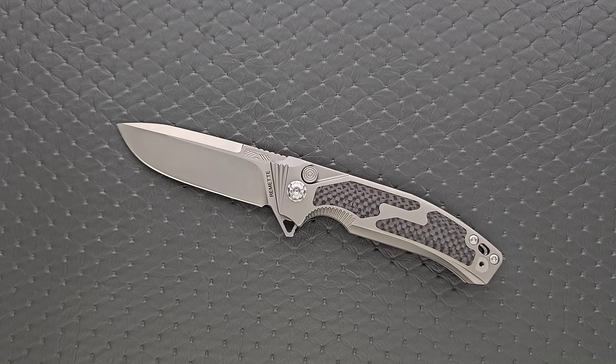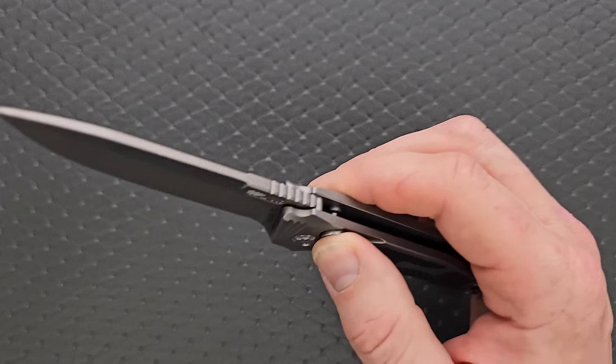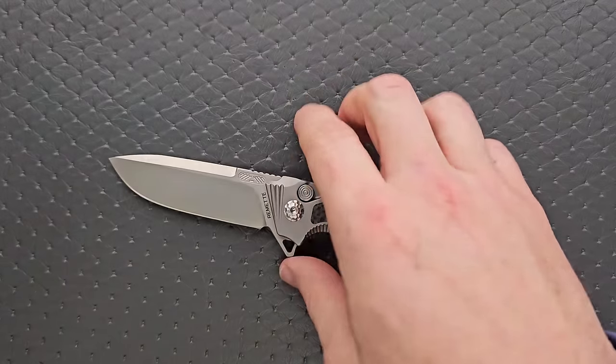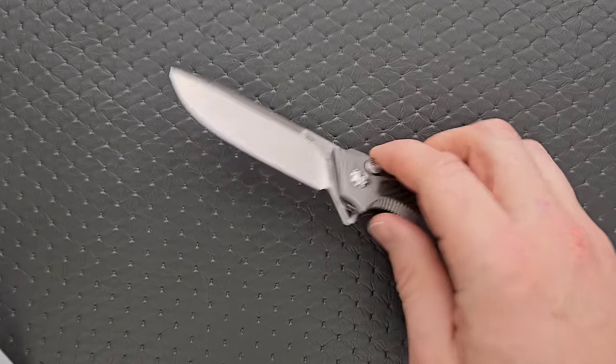When the heat treat is bad — like really bad — I've handled some soft M390 where less than 10 minutes of cutting cardboard will dramatically dull the edge. So while I don't have the proper equipment to test whether or not the Rockwell hardness they're claiming is true, I can tell you that if it was really soft, it definitely would have dulled for what I was using it for.